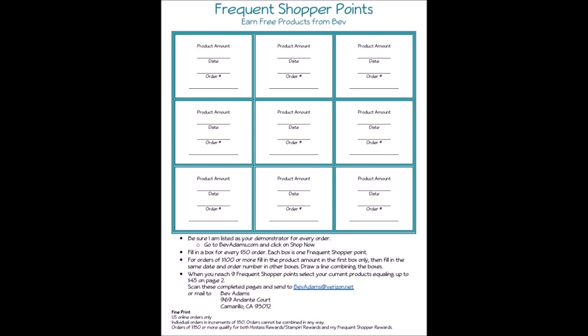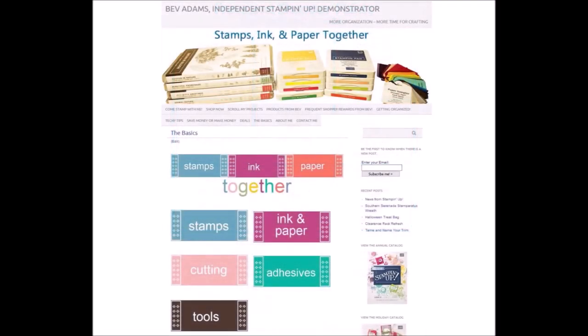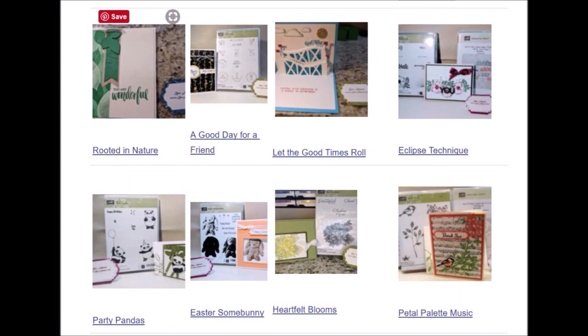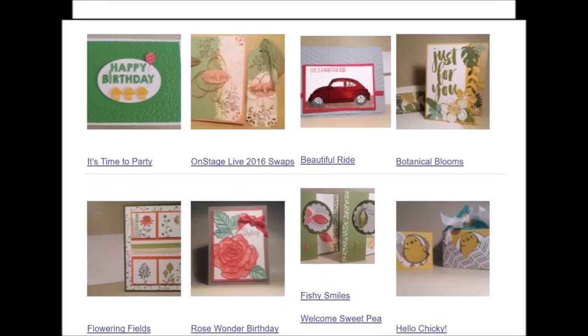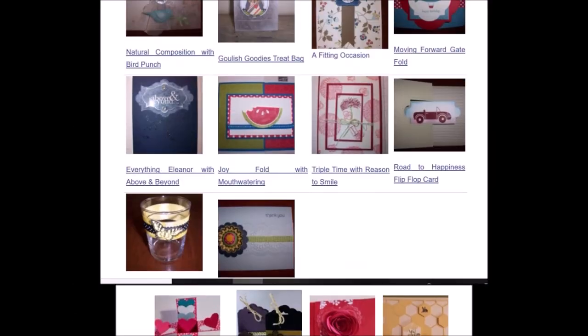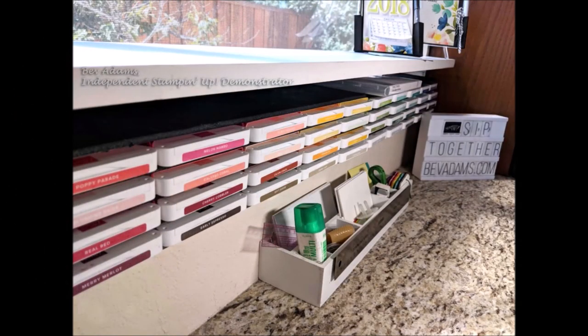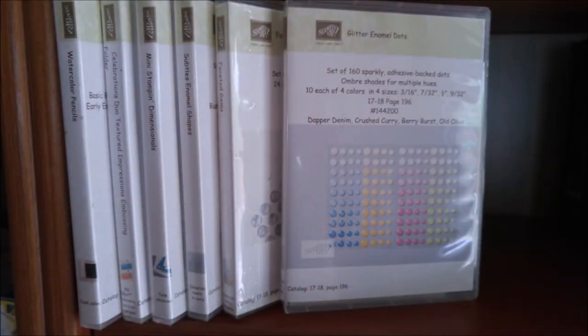I'd be honored to be your Stampin' Up demonstrator. If you're new to stamping or Stampin' Up, you might want to check out the Basics tab on my website where I share about stamps, ink and paper, cutting card bases and layers, and some of my favorite tools. I offer lots more resources at BevAdams.com. Click on Scroll My Projects and you can go back year by year to 2011 and click to go to the original post with directions. Getting Organized covers resources like a practically free stamp pad storage solution, a basic toolkit you can grab and go, and labels and case inserts for just about every product.